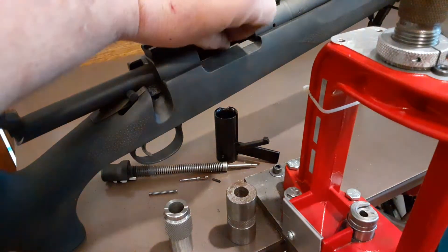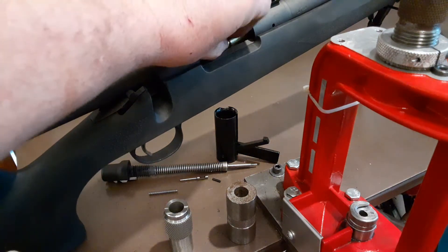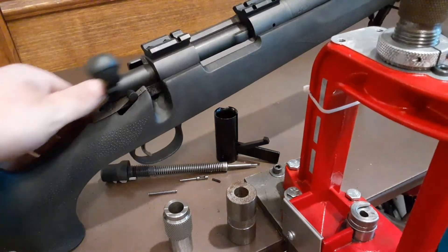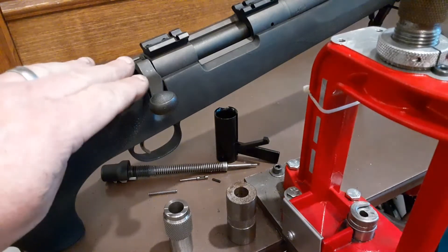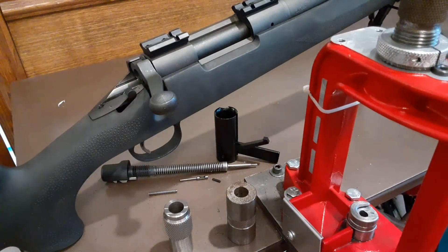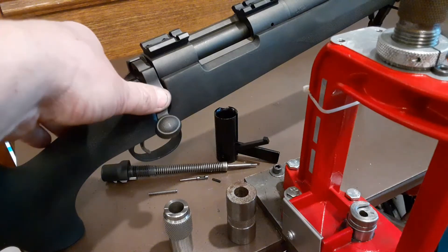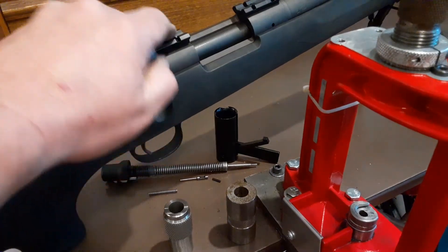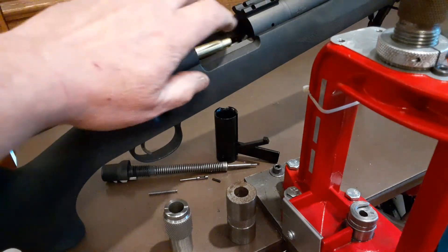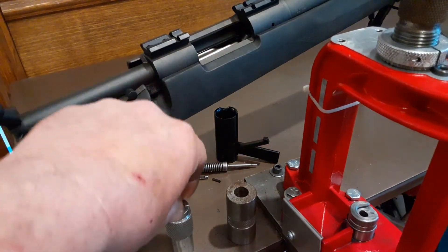Now try the case. It's about halfway closed — just perfect. Upon fully closing, the case is compressed in the chamber and doesn't have anywhere to grow. Not going to require a lot of trimming upon firing.